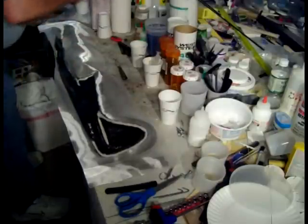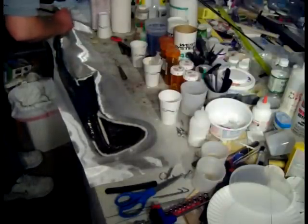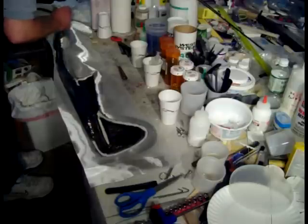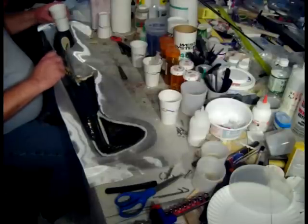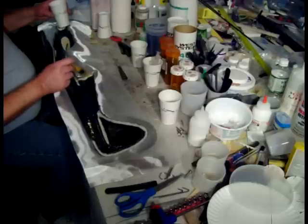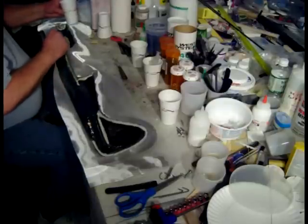I have another batch of epoxy mixed. I'm real careful about forming the filler in the wing saddle area, because once you get it out of place, it's hard to get it back in shape. So I don't really try to get it in place at this stage.